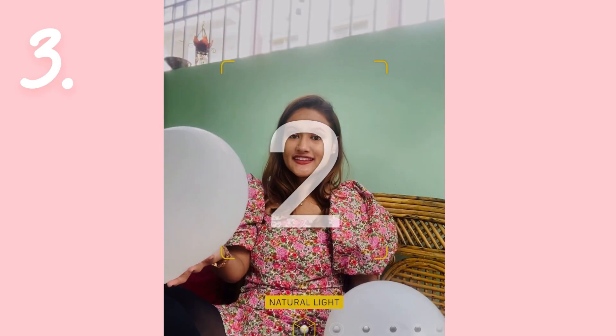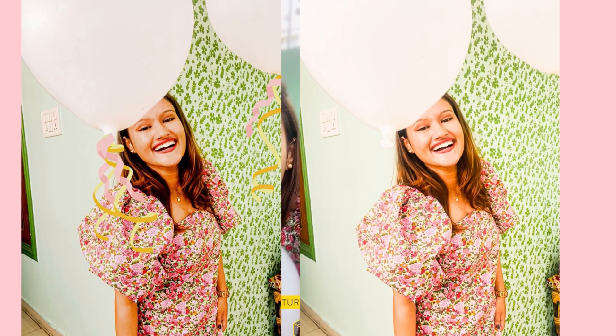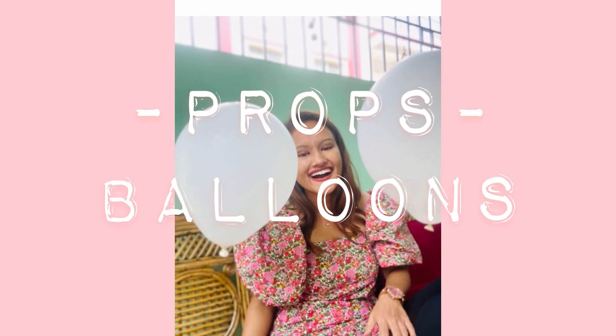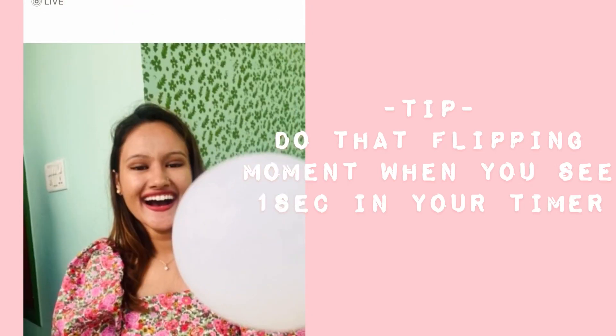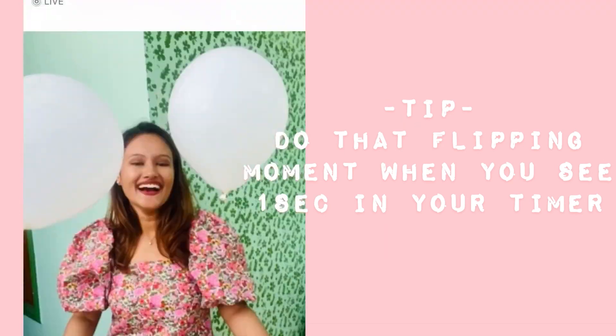In case you don't have any birthday decoration, don't worry — we can click some amazing pictures with just some simple balloons. You don't need fancy balloons, because at the end of the video I will share how you can make these simple balloons look fancy. Here I am using two balloons, but you can use more. You have to toss the balloons and capture that balloon moment. Follow the same timer tip: toss the balloons when you see one second on your timer to capture that moment.